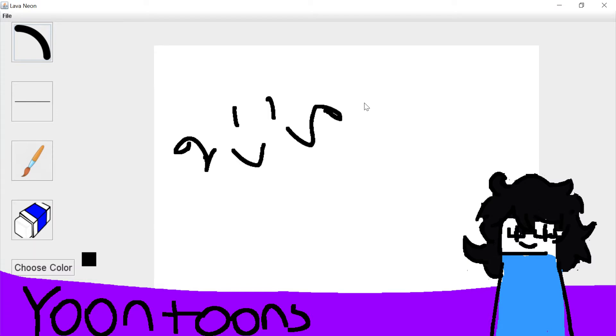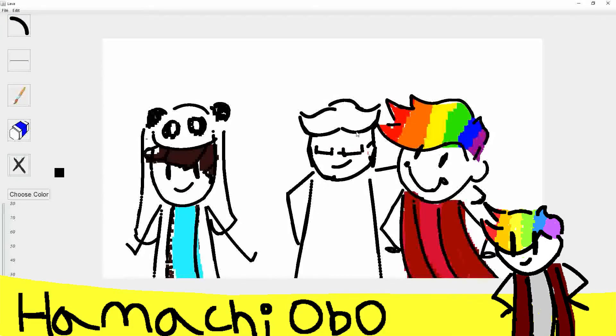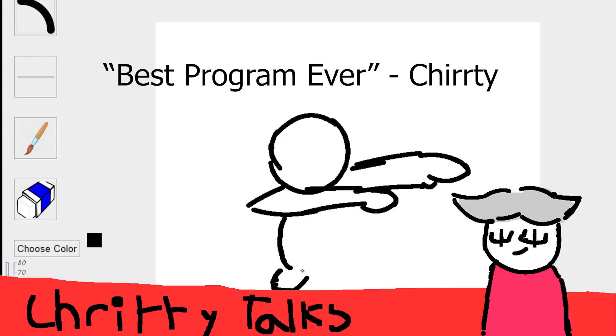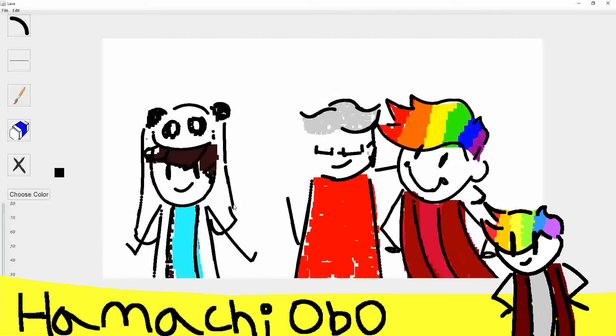Let's see how it goes. So really, just initially looking at this masterpiece, what do you guys think of Lava Neon right off the bat? Well, it allows me to draw a dab, so I think that's a pretty okay program.